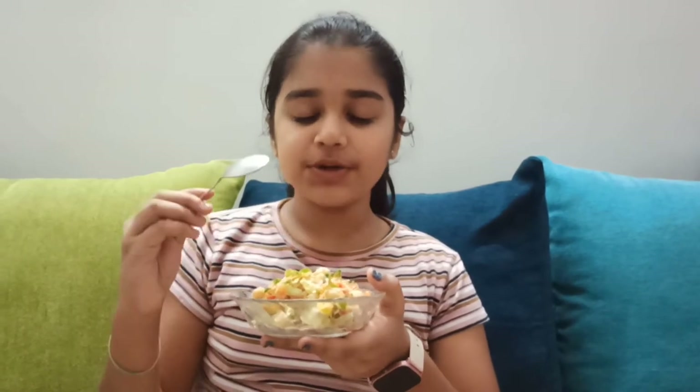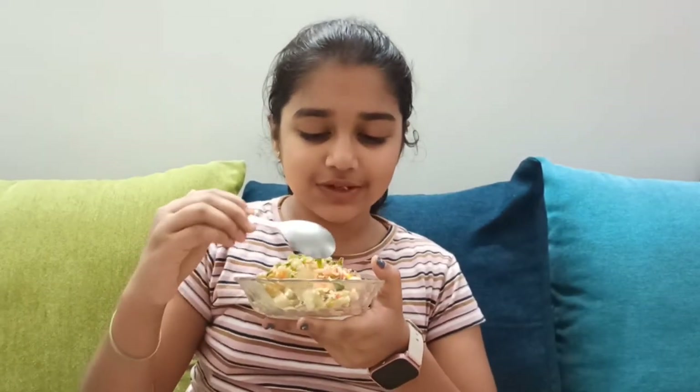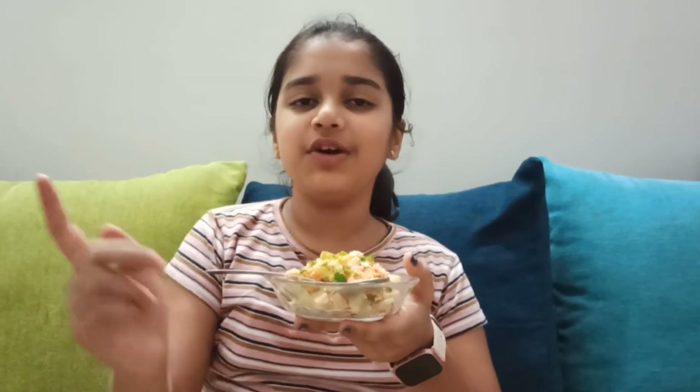It tastes so good! The cucumber is very crunchy and goes really well with the salad. That's it for today's video — if you like my video please do like, share, and subscribe to my channel. See you all next time, goodbye!